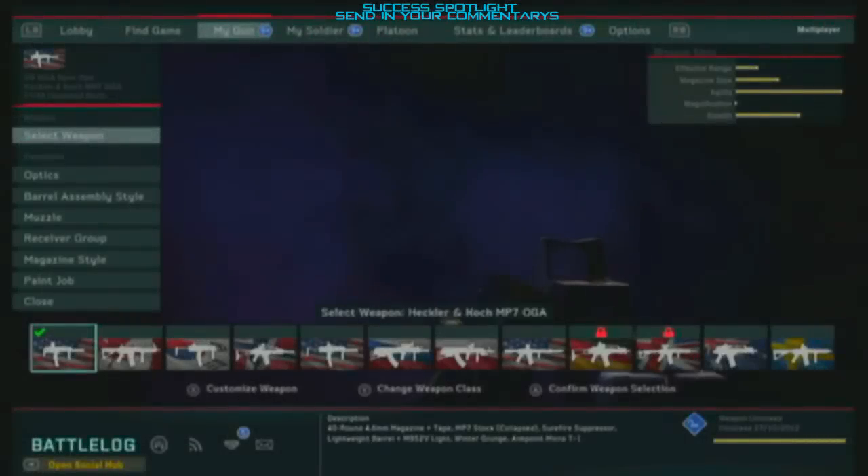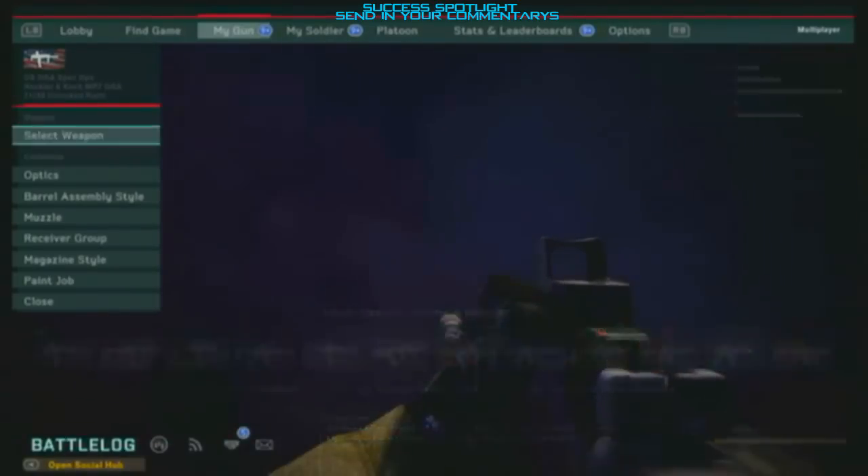What's up Neds, it's Cozzo here and today I'm starting a brand new series called Medal of Honor Warfighter Optimum Loadout, where I'll be recommending the best guns from each class each week. We'll start today with the Spec Ops class — the gun I recommend is the Heckler & Koch MP7 OGA.